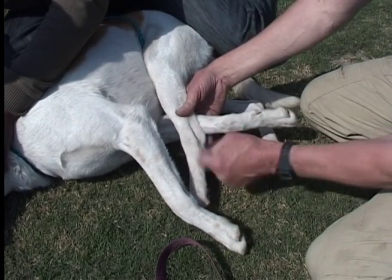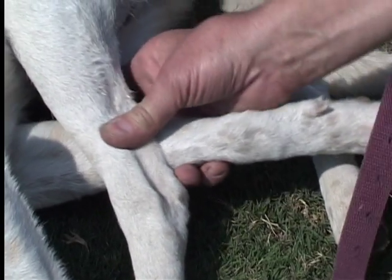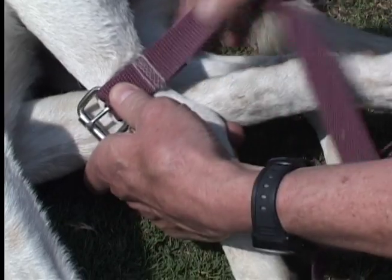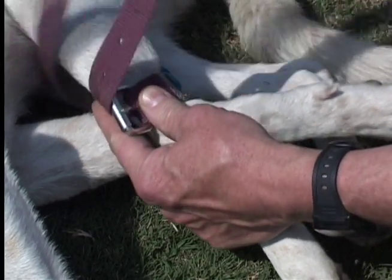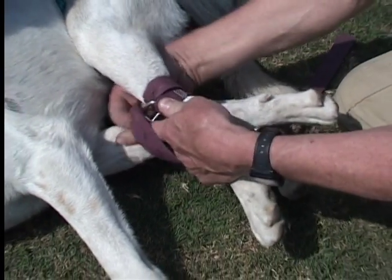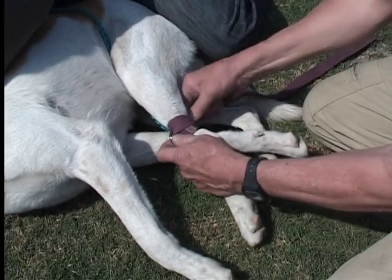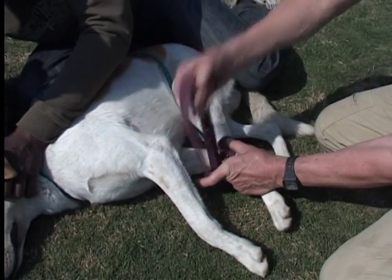We have to work above the joints. Make sure this is very short. We go once around the top leg, once around just the bottom leg, and then we go around both legs.